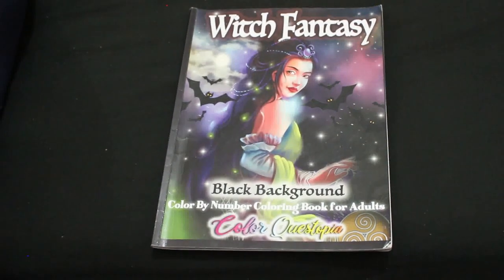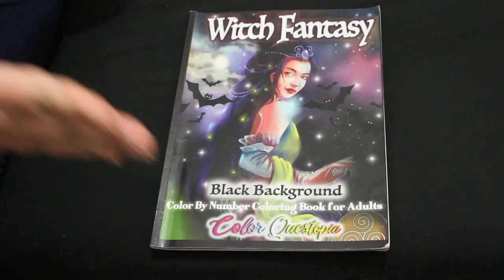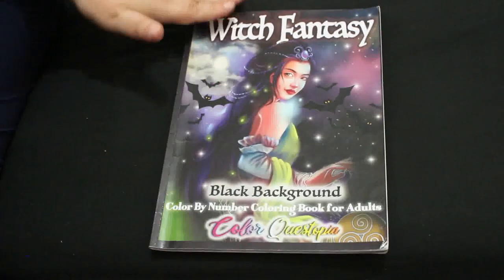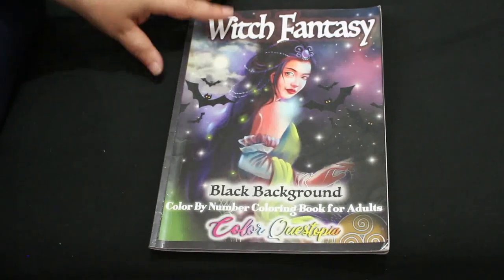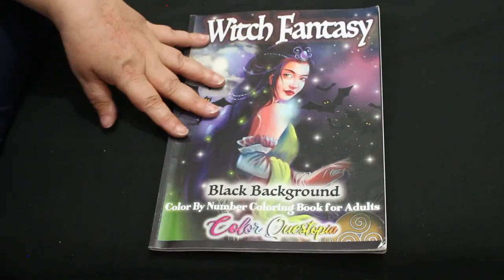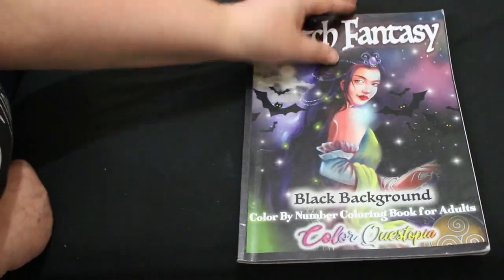Hello everybody, welcome back to the channel. I finished my second coloring book this month, which was Witch Fantasy by Color Questopia. This black background one I have now finished, so I'm going to do a flip through of all the pages, including the bonus pages, so you can see how the book looks complete.